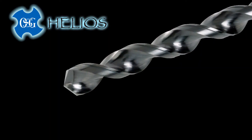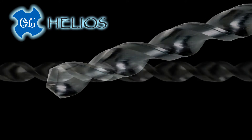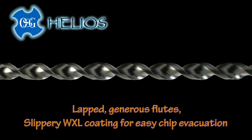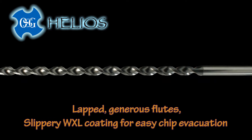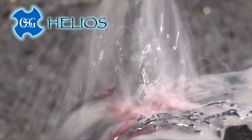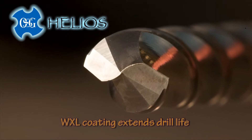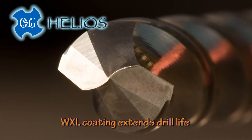First, you'll notice the shiny finish — it is actually slippery to the touch. The flutes are lapped and then coated with OSG's new WXL coating for better lubricity and freer chip elimination. WXL also resists cutting edge breakdown and withstands high cutting temperatures.